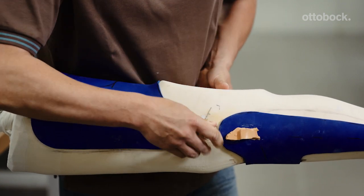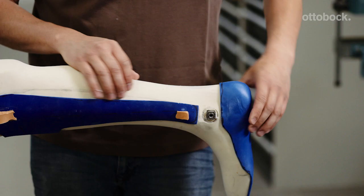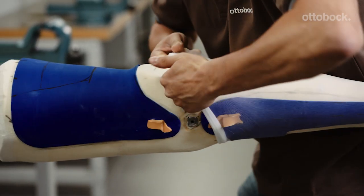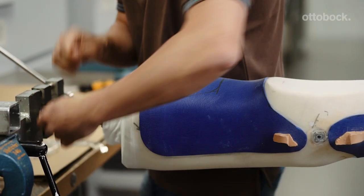Insert the joint alignment adapters and the positioning aid into the adapter sleeve for knee and ankle joints. Pull a nylon stocking over the model and smear the area around the adapter sleeve with contact glue.